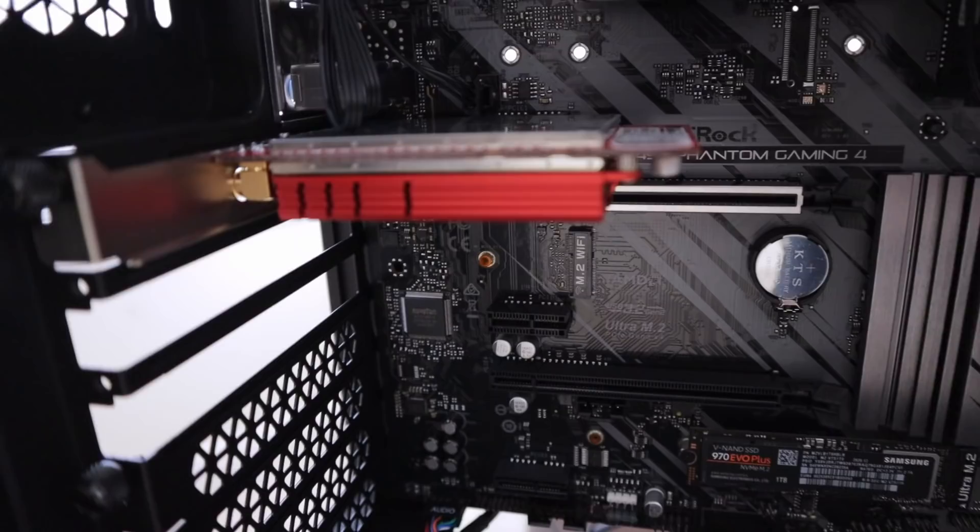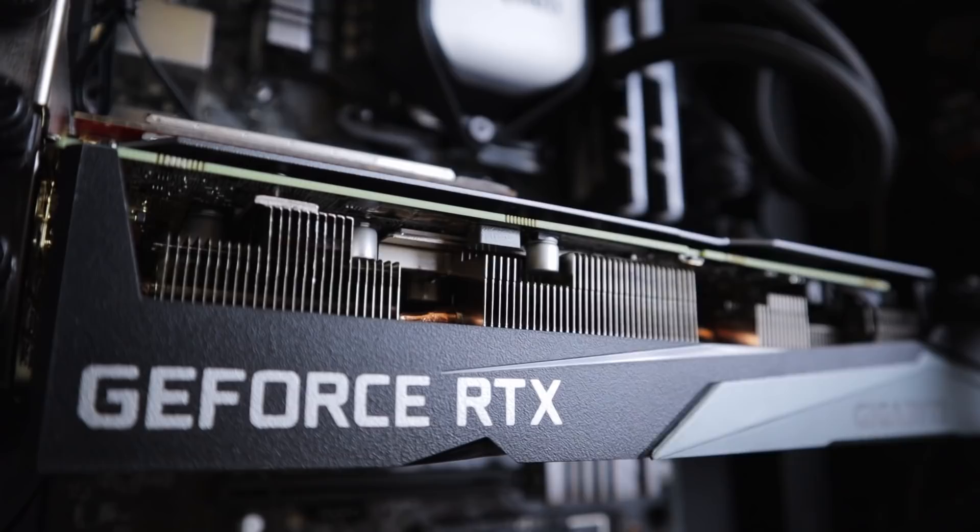So we're getting towards the end of the build and it's looking real nice — stealth black. And then we got this guy who's just ruining it — get out of here, mate. We've finished the build, turned it on, it's working. It was really anticlimactic, but the lights are flashing on. We're just going to boot up and put some Windows onto it, and then the build's finished.